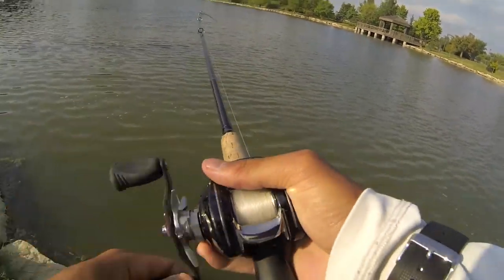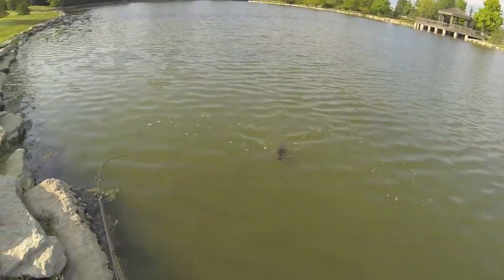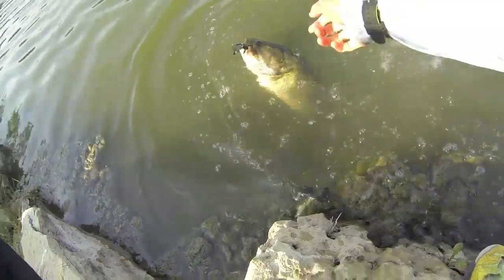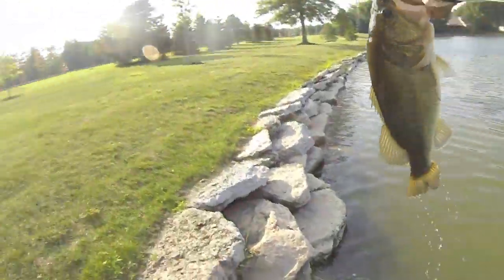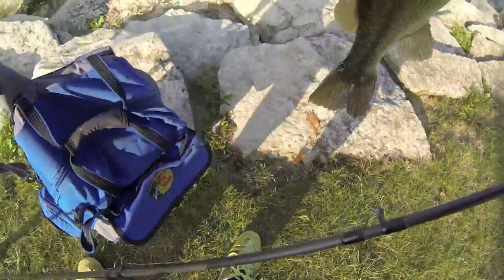I'm not much of a plastics guy, but I saw how hot the water was and I was like I gotta pull out the plastics today. Got that beauty coming up — look at that fish, that's a five pounder right there, that's a five pound bass. Come here buddy. That's a bass, man. I haven't caught a five pounder since I was 13 years old.